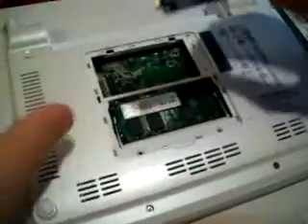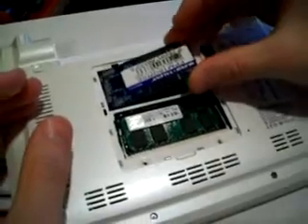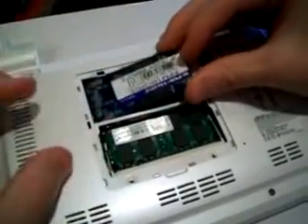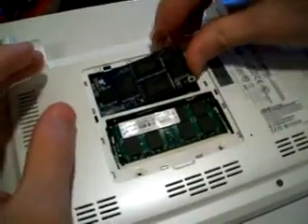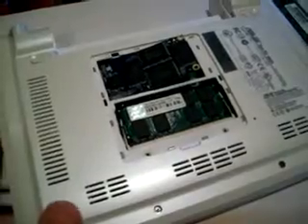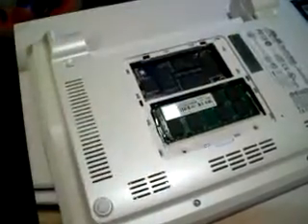Now for the new mini PCIe 16 gigabyte drive, just slide it in there sort of at an angle. There you go. Push it back down and put a little screwdriver in to screw it down, then put the other screw in there. I'm going to be putting Ubuntu Netbook Remix on there - that's why I have SSH on there so I can install any other Linux programs I want.